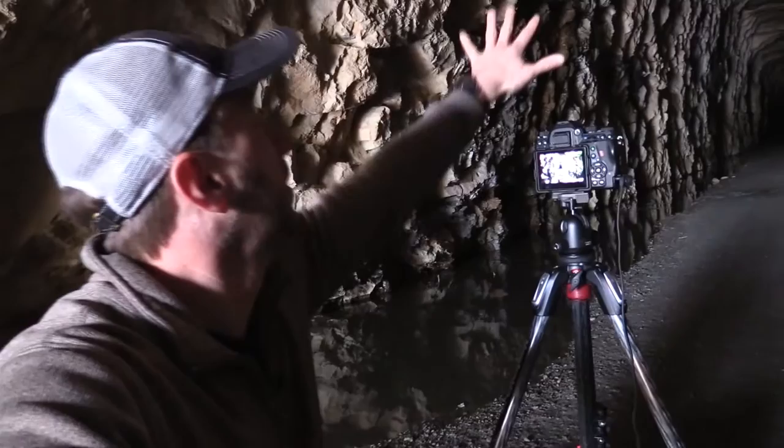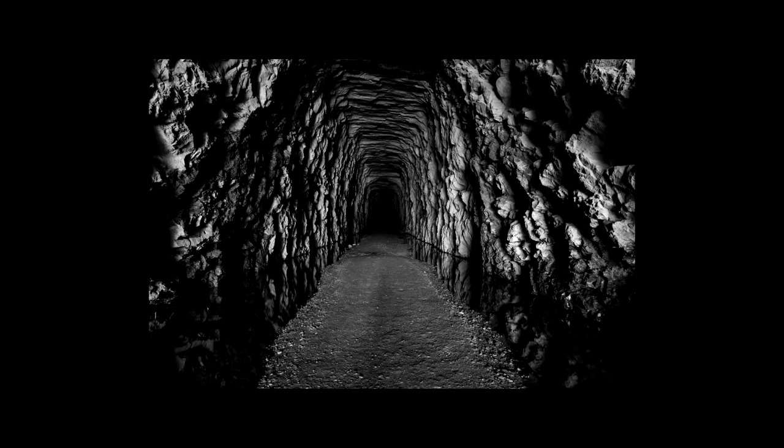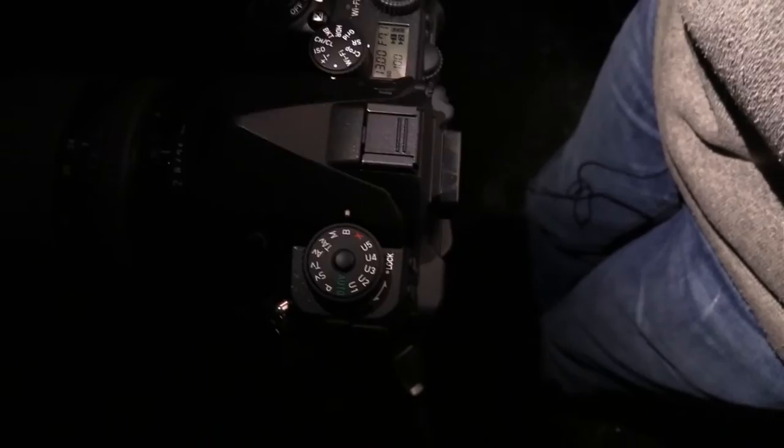There's a really cool reflection down into the water here, and I want to try to capture it. As you can see, it's pretty dark in here. What I'm going to do is switch to bulb mode and it's on.